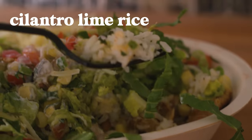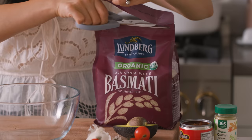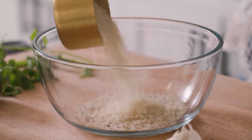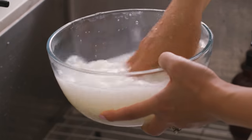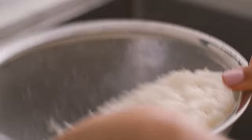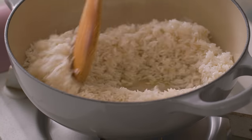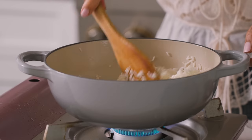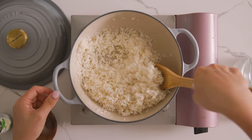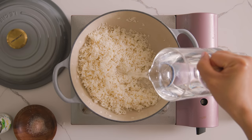Now on to the famous cilantro lime rice. Theirs wasn't bad, but we're gonna make ours extra flavorful. I'm using two cups of white basmati rice because it separates better, and then we'll give it a quick rinse and drain it. In a medium-sized pot, I'll add some olive oil and toast up the rice until it's slightly golden and brown. By toasting it up, you're locking in the starch, keeping the rice from getting mushy, and it also gives the rice a nutty taste.